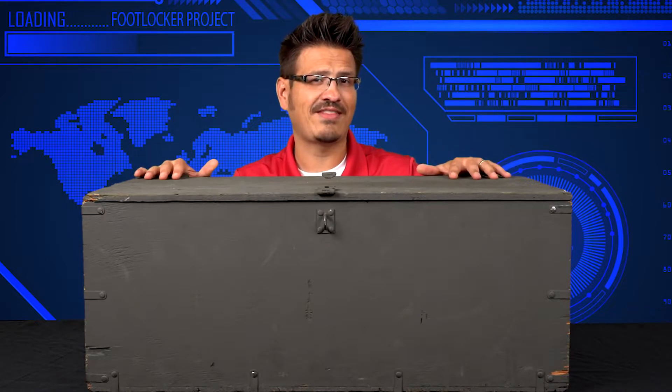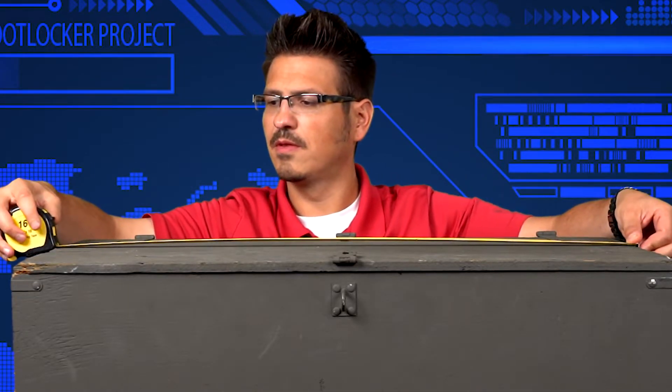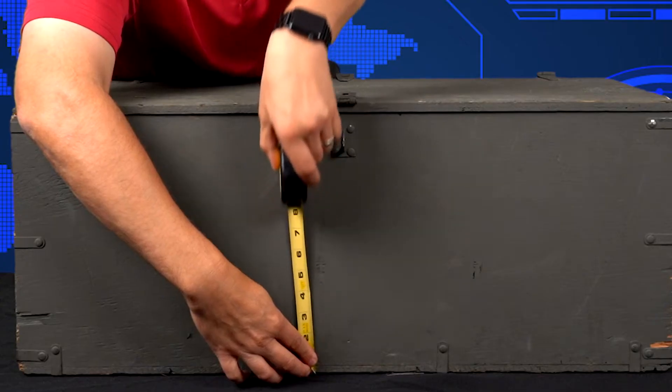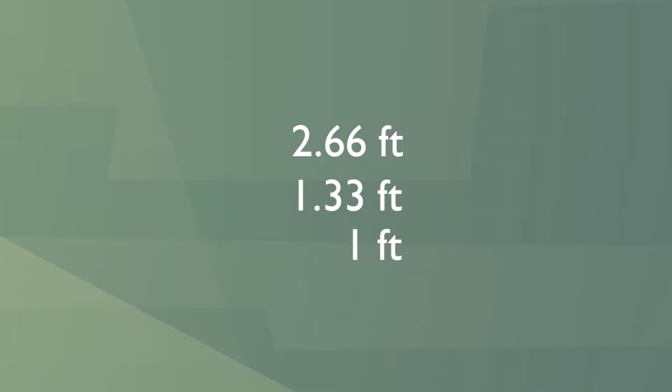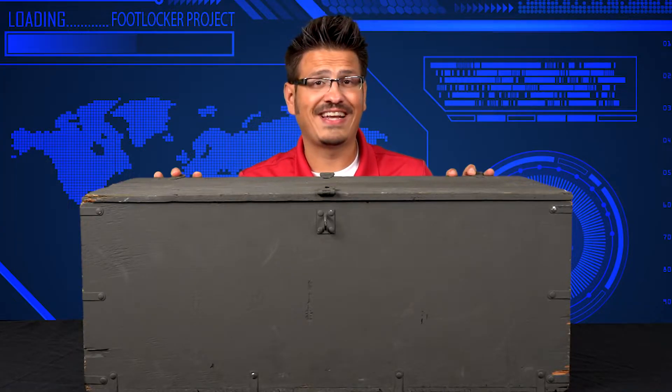So what's inside of this, or how much can I fit into it? That's a great question. Let's measure. We have a foot locker that is 32 inches long, 16 inches wide, and 12 inches tall. So if we multiply all those things together, we get a volume inside of this box of approximately 3.5 cubic feet.